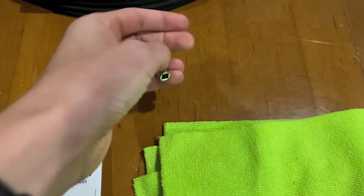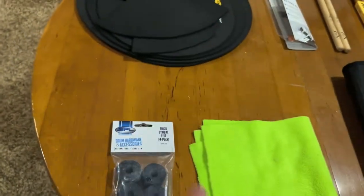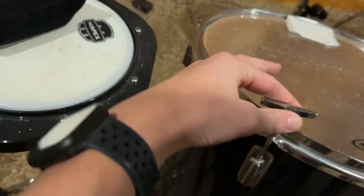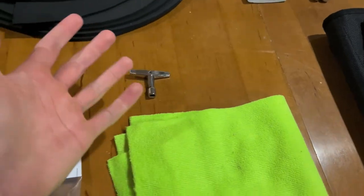Another thing we lose all the time are drum keys — arguably the most important tool that a drummer can have in his toolbox. This is what goes on the lug nuts in order to tighten or loosen to change the sound of your drums. Super helpful to have. I believe I have like three or four of these things because I lose them so much.